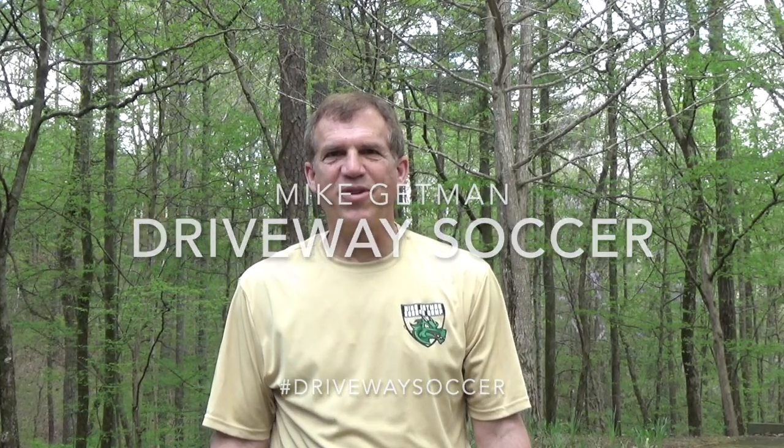I'm Mike Getman. I've helped hundreds of players go to college and over 50 players have made it to the professional level. With the coronavirus shutting down soccer team training, I want to give you some tips and ideas you can use to continue your training at home.